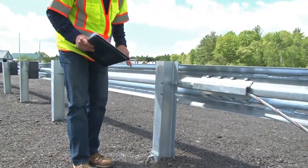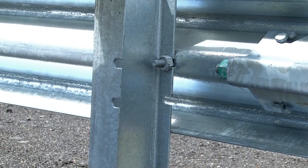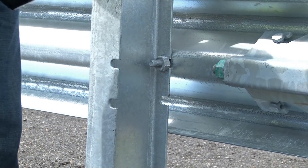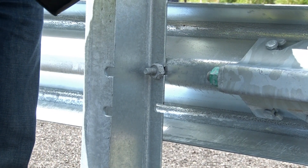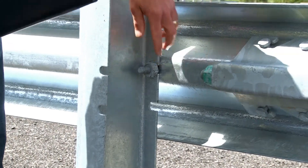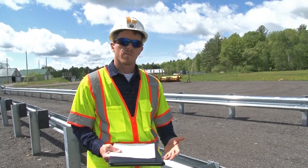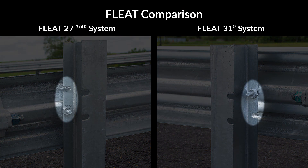At post number 2, you'll see a set of open slots — the rail is attached to the post using these open slots. The attachment should be on the upstream, impact head side of the post. This is a 31 inch system, so the rail is attached using the upper set of slots. With the 27¾ inch system, the rail is attached using the lower set of slots.